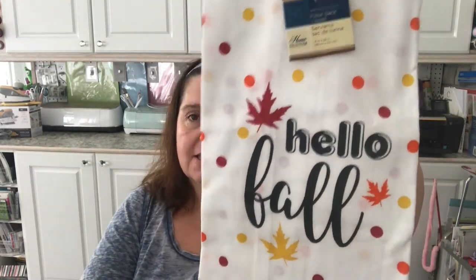Another new item — they call these flour sack towels. This one says 'Hello Fall' and the next one is my favorite: 'Eat Ham.' I love that joke about the turkey saying eat ham — my family is going to love this towel! I'm learning it's taken me a long time, but I won't let my husband use these. No, no, these are going to be decorative only.